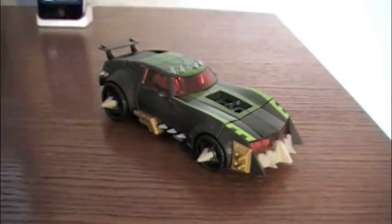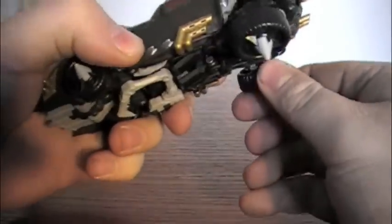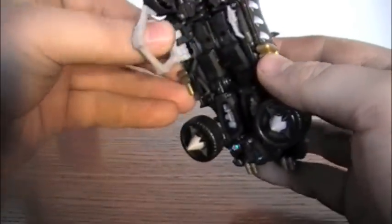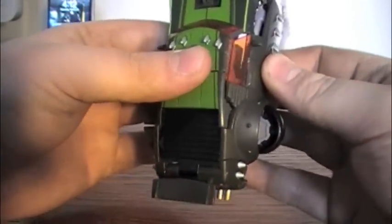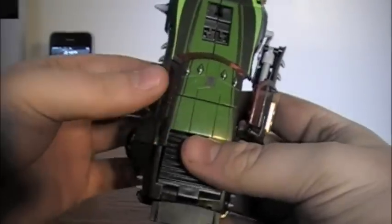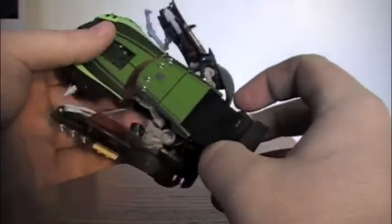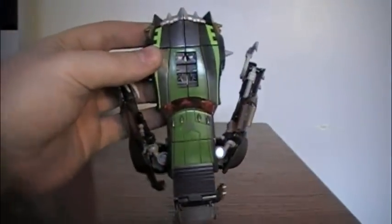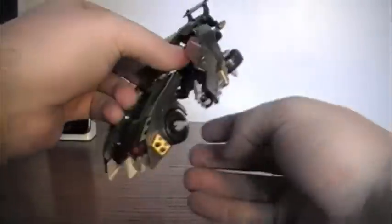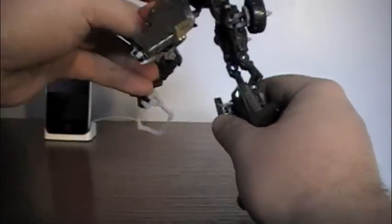To start the transformation from vehicle mode: first take the engine off, which will become one of the guns. Take the back wheels here and flip them down. Take this hook and flip it down. Detach the sides here and pull them away. Then separate the front end of the car — but before you do that, push this up and flip this all the way down.